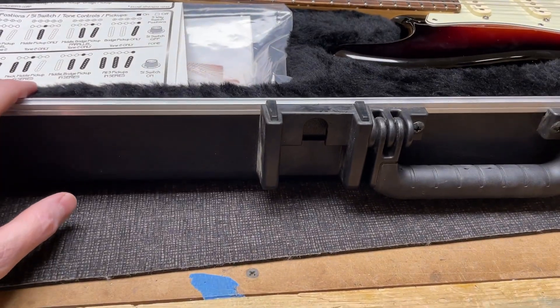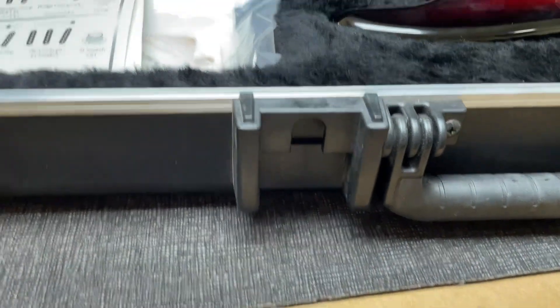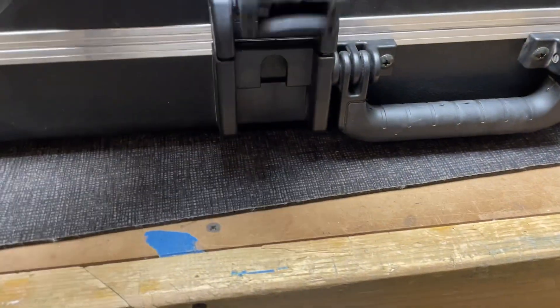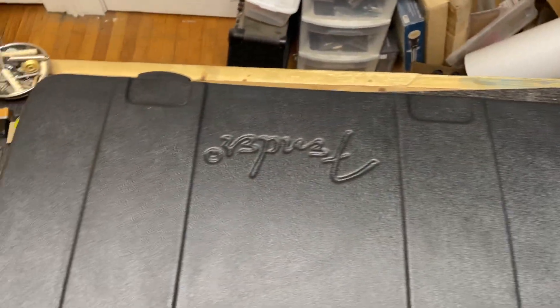The case — this is the AT8 style case, so it's heavier duty. There's a little bit of dust there to wipe off. Heavy duty TSA latches, the hinges all work great, the case is in very clean condition.